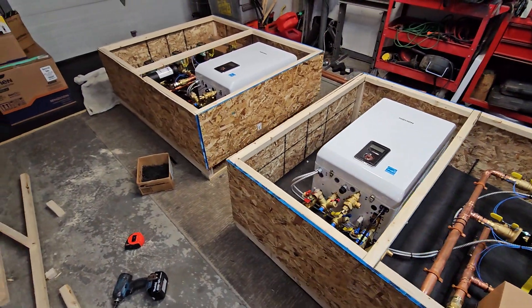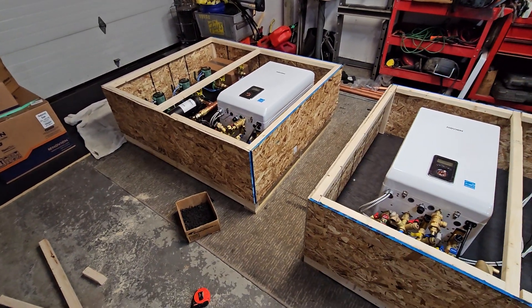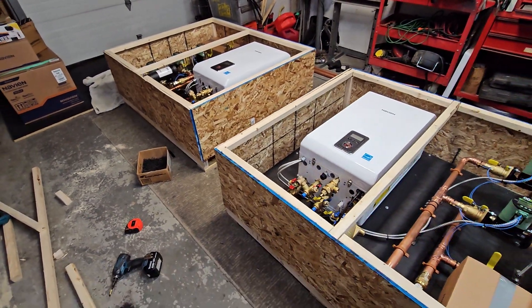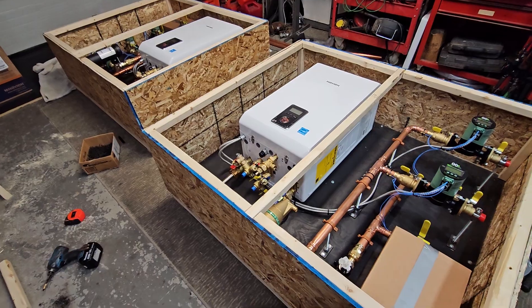If you have a question about getting a system designed or how much it would cost to actually ship one of these to you, just let me know. My contact info will be in the description of this video.